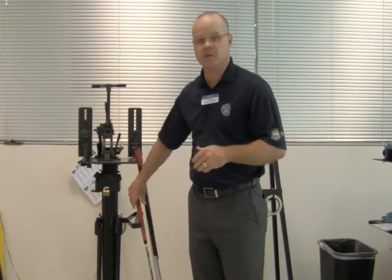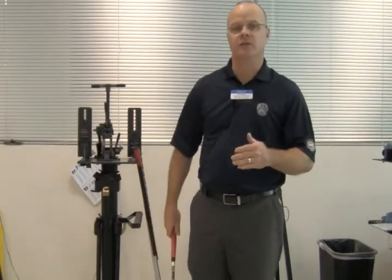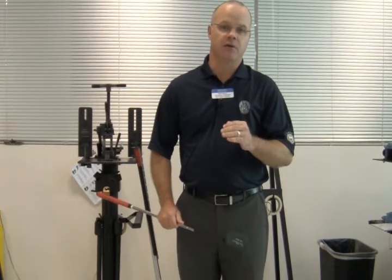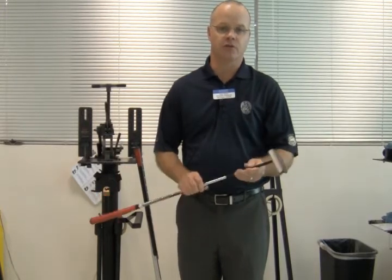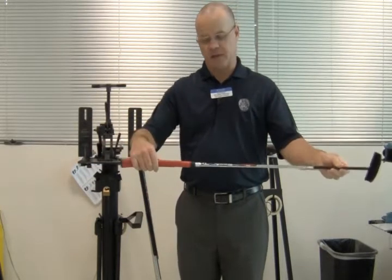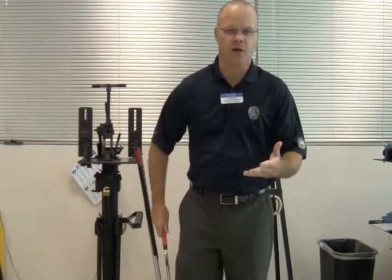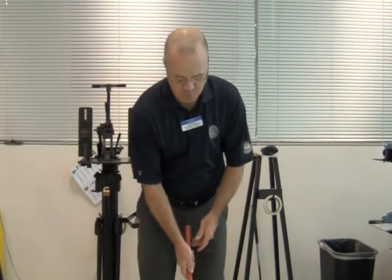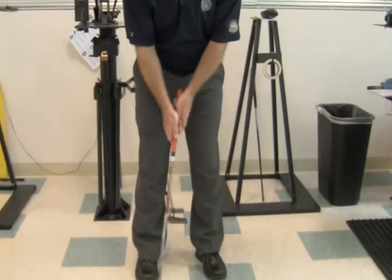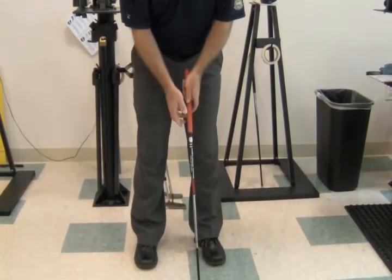A very good question, because a lot of people out there right now are considering going to a belly or a longer length putter, and that is essentially the main difference. A belly putter is a little bit longer than your traditional length putter. I have a trusty Seymour putter here — standard length, 36 inches. It's a little bit long for me, so you would want to get fitted regardless of what kind of putter you choose. With the traditional length putter, you're going to set up like this.